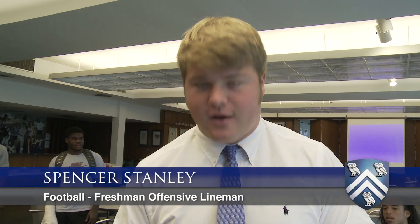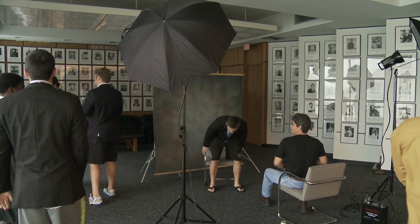A long-sleeve polo, just a white classic, and then a Rice Owls vine tie. I think it'll look good for the camera.